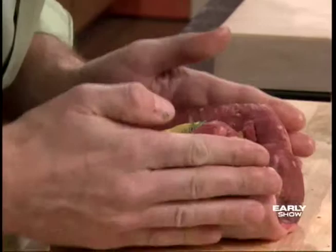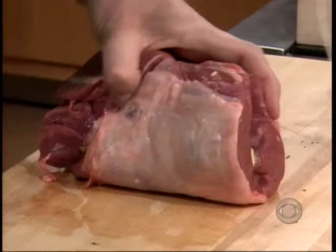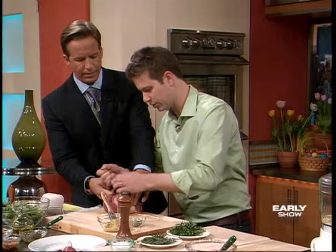So then we kind of put it together like this. We have some butcher's twine here, and we'll lay two pieces of butcher's twine. Throw the twine around — you hold the twine. You want to do that, otherwise it'll dry out in the center. If you left the mustard on its own, it would just become dry. So nice and snug.